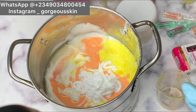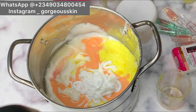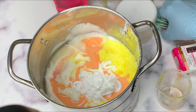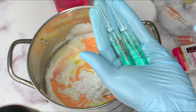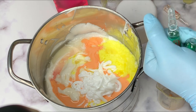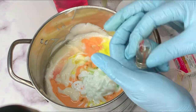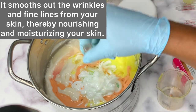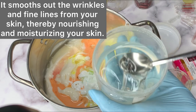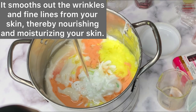The next things we are going to be adding are our ampoules — we have collagen ampoules, whitening ampoules, and anti-stretch mark ampoules. We are going to be using our anti-stretch mark ampoules, adding two of these. When you are breaking them please be careful. Next is the collagen ampoule — I will leave what this does on the screen so you can read through, although it's quite expensive.